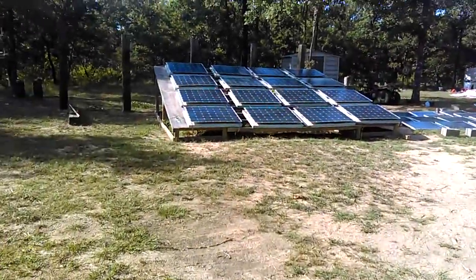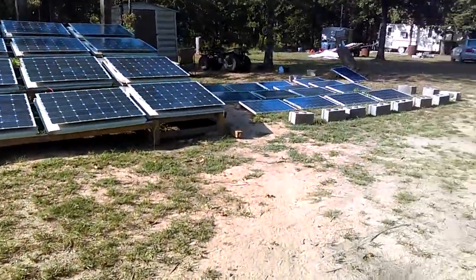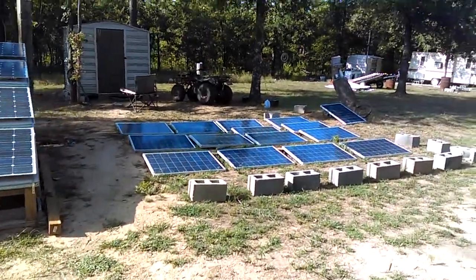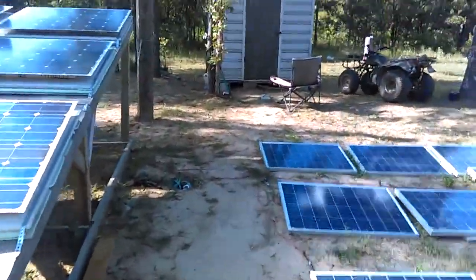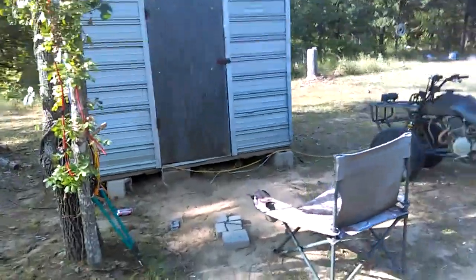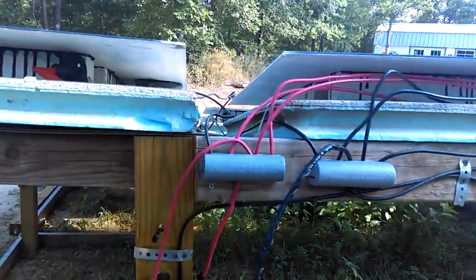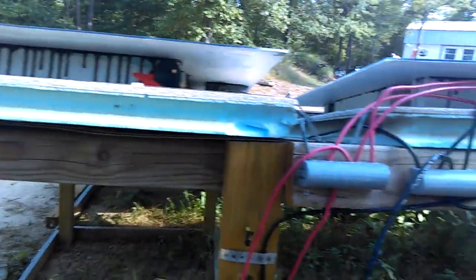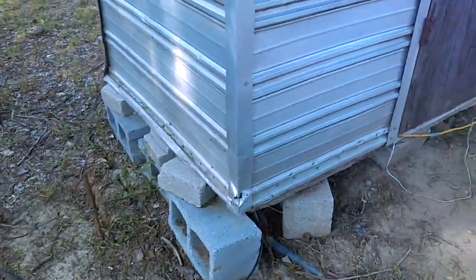The house is wired from the inverter that's in the battery shed. We have 16 panels at 2,000 watts, and then another 14 panels at 1,400 watts, for a total of 3,400 watts. This is how I combined everything for now, until I get a combiner box. Everything comes in here on 8-gauge wire straight from the panels, running conduit underground and into the shed.